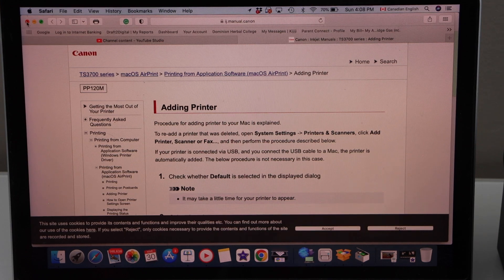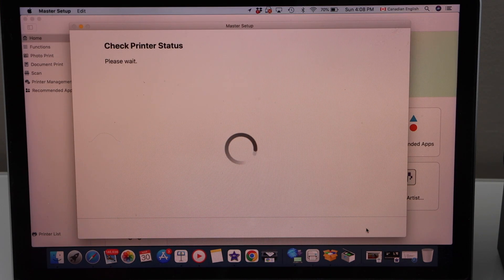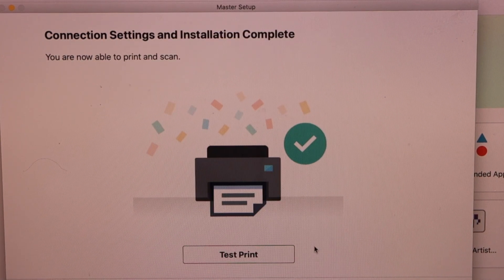Close this window. Click on next. Let's print the test page — load paper in your printer and then click on test print. On the next screen it will display the actual printing page. Click on print.